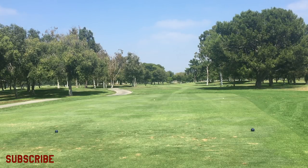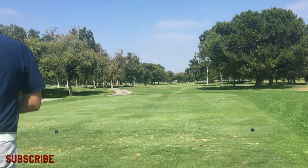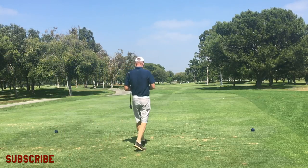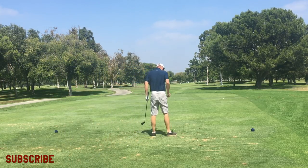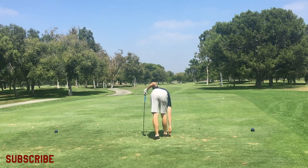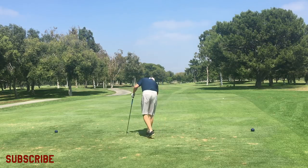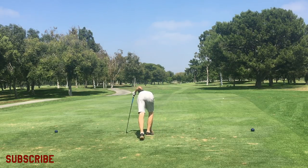Hey everybody, thanks for watching. This is a vlog - the first vlog I'm doing after the first time I've played after those bad nine holes that a lot of you guys saw. It had a lot of views and over 300 comments.